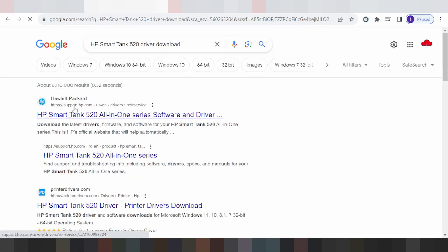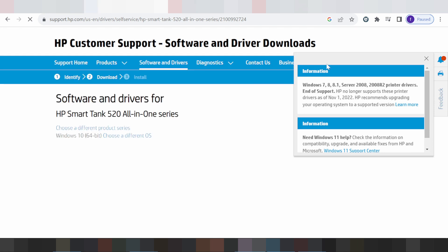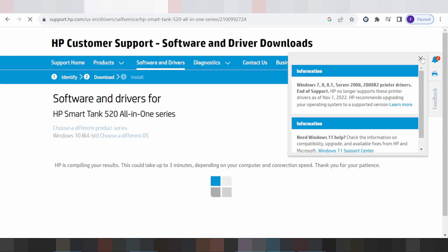This here is the official website: support.hp.com. This is for the HP Smart Tank, an all-in-one printer. Click here for your model title. This is the official website for downloading, and it will automatically detect your operating system.